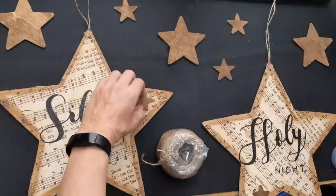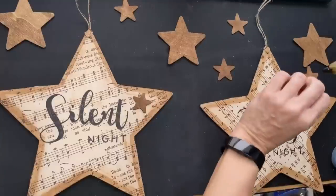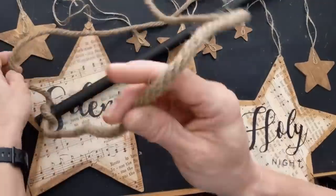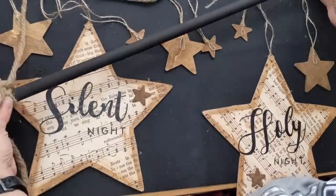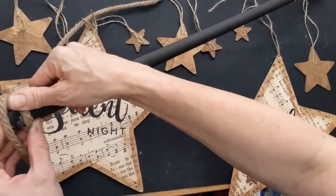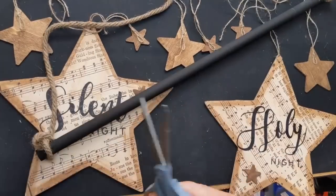I glued a small star to each of my big stars for more dimension and character, and then hung all of them from the dowel. I used nautical rope as the main hanger for the dowel, tying a knot and securing it with hot glue on either end, then cutting off the excess.